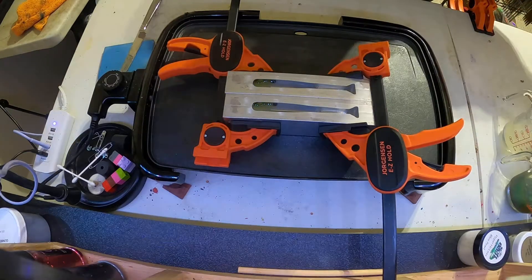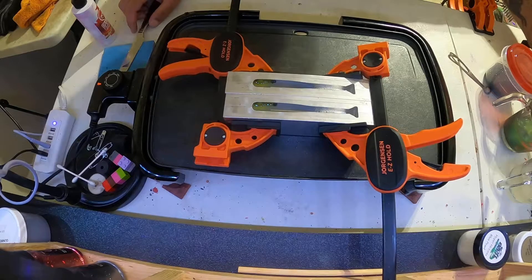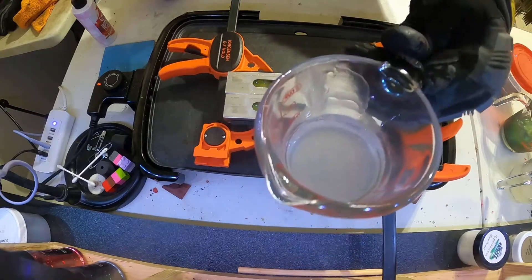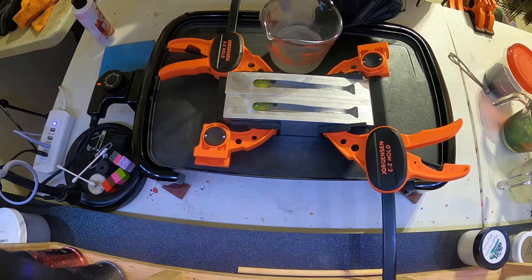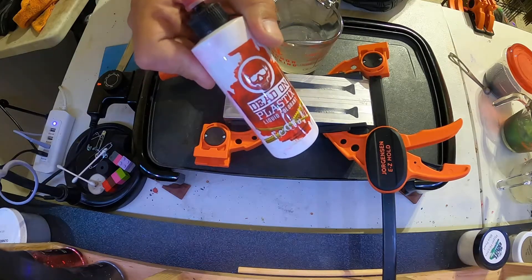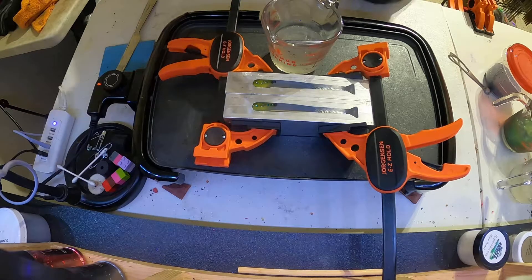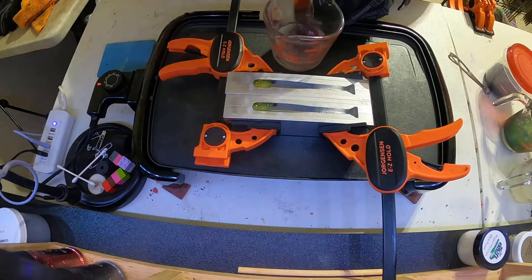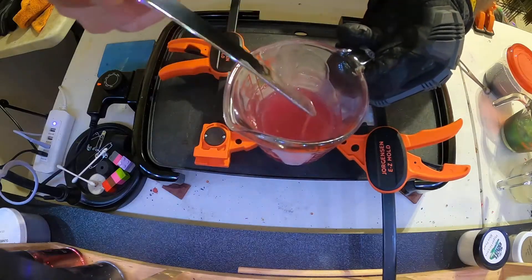Now we'll heat up some more plastic to do the vein. Look at how clear that gets — awesome. Now we're gonna do the vein using my favorite combination. We got Dead-On Plastics Red Rum — it doesn't take much, let's start with four drops. Oh yeah, see that — it's like a purplish red. A little bit more — that's about six, seven drops.